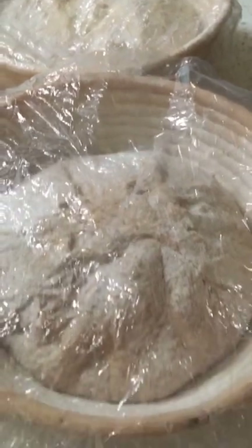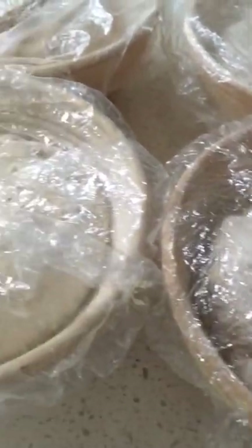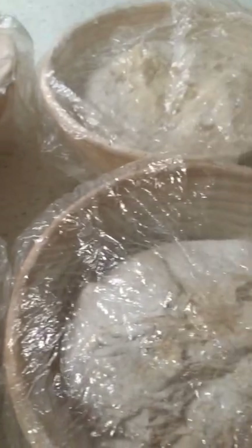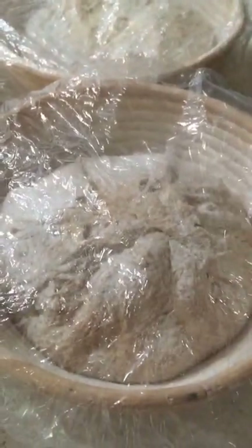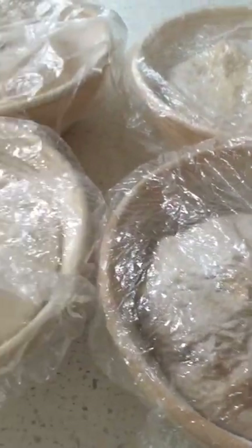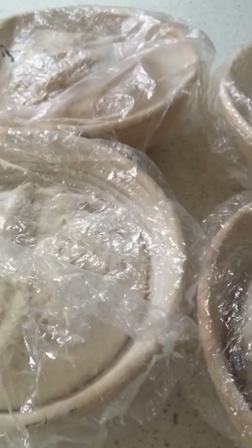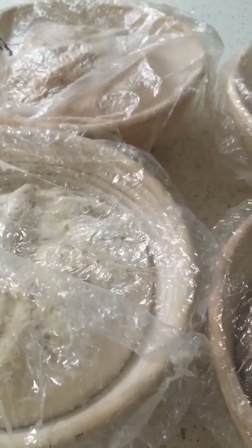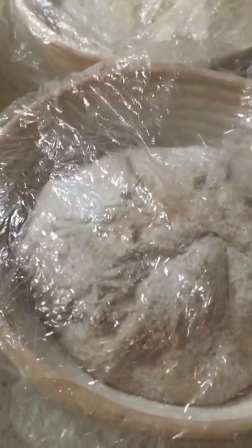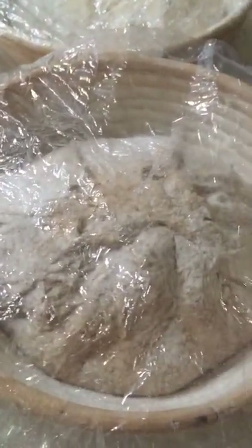If you've ever wondered about what's a worthwhile investment for making sourdough at home, a banneton I highly recommend. They're not expensive and you will use them over and over again. A couple of these bannetons I've literally had for about four years and I use them week after week. Once you've prepped them and you look after them, they will look after you. It's one of the things I do recommend for making your own sourdough.